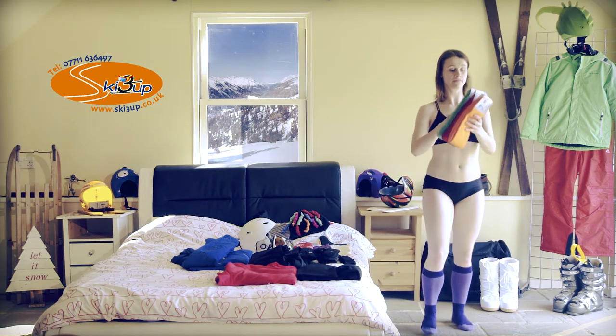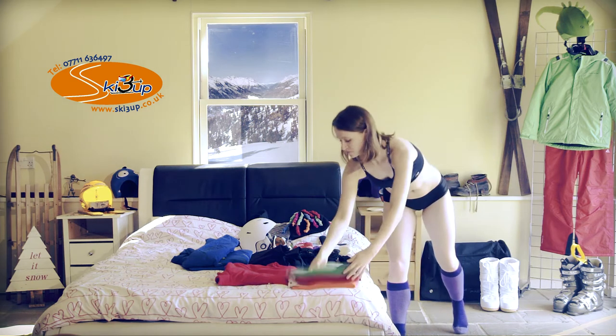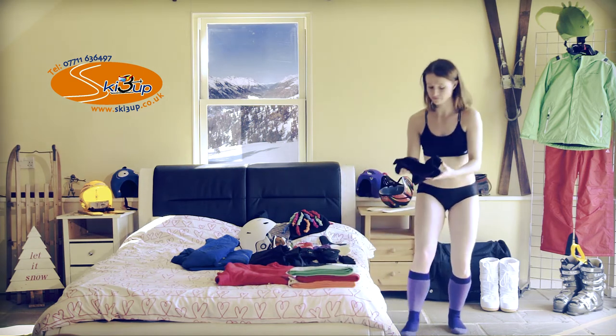With the socks we recommend you have three different colours. It's safe sniffing them to work out which ones you wore the day before. Three pairs is more than enough — you can wear them on a rotation.